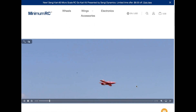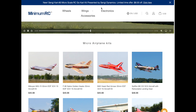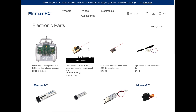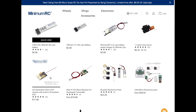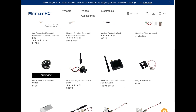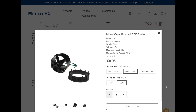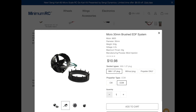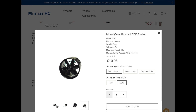This is the Minimum RC website. They have videos and their micro airplane kits. I've built the F-86 and the BAE Hawk. Looking at the electronics — this is the three-channel receiver ESC unit that I use, and a very nice 260 milliamp battery. Here is the 30 millimeter brushed EDF — there it is for nine dollars. However, if you add a plug depending on your setup, it'll be up to $11. A very nice little unit; you just put on the little back ring and it's all set to load onto your aircraft.